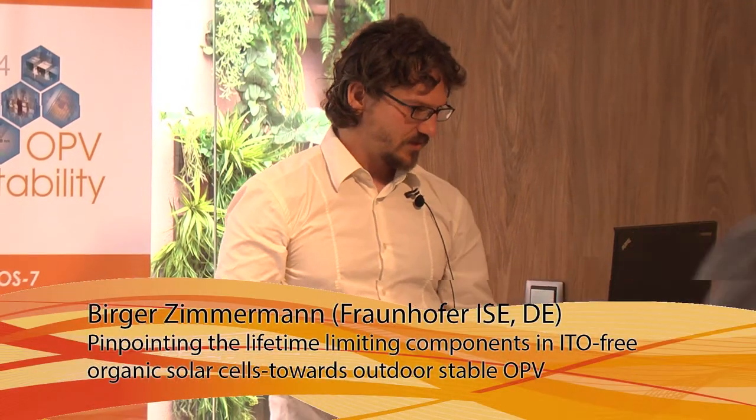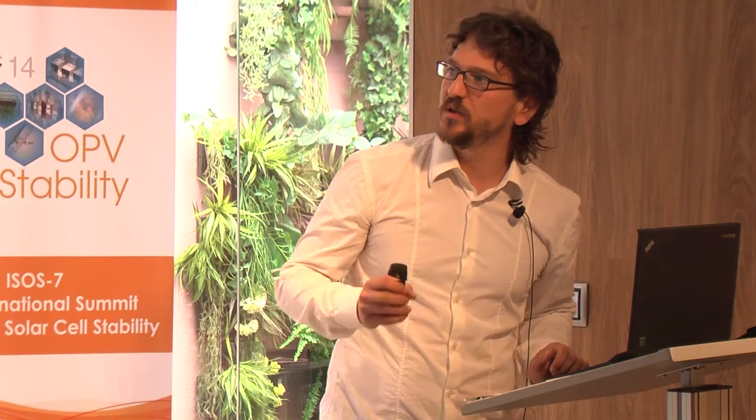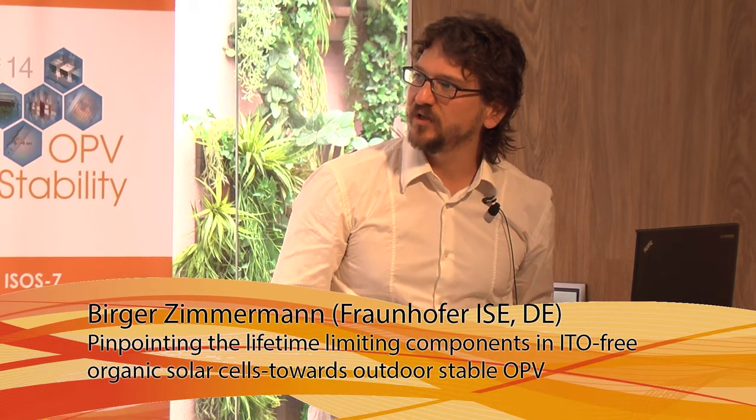I will start now. This is my agenda. I will briefly give a short introduction to the ITO-free organic solar cell concept we use, how we make it and how we encapsulate.